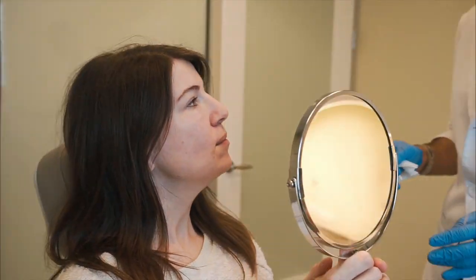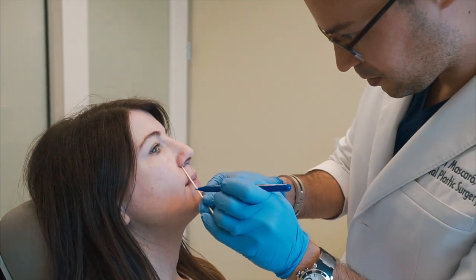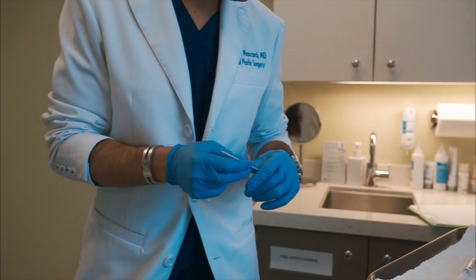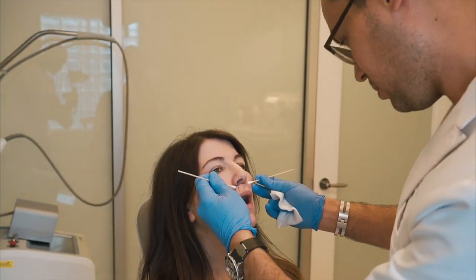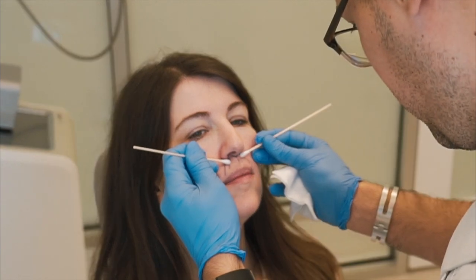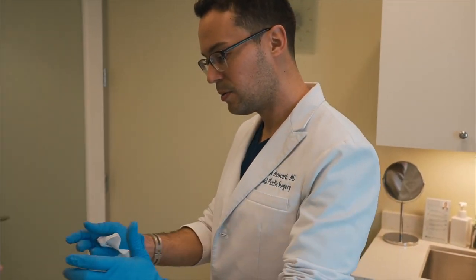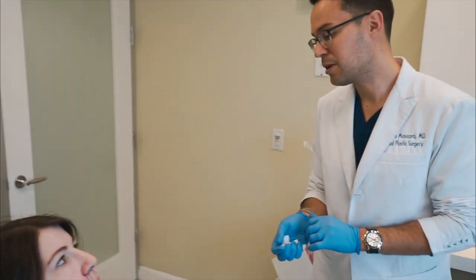There are subtle differences in everyone's lip lift — no two are the same. Open your mouth a tiny bit. Close your mouth. Open. Close — perfect. That way we'll get a little bit of roll from the sides too. Open a little bit. Close. So it'll be a little bit better — it won't accentuate quite so much the downturn on the sides, and you'll be in good shape.